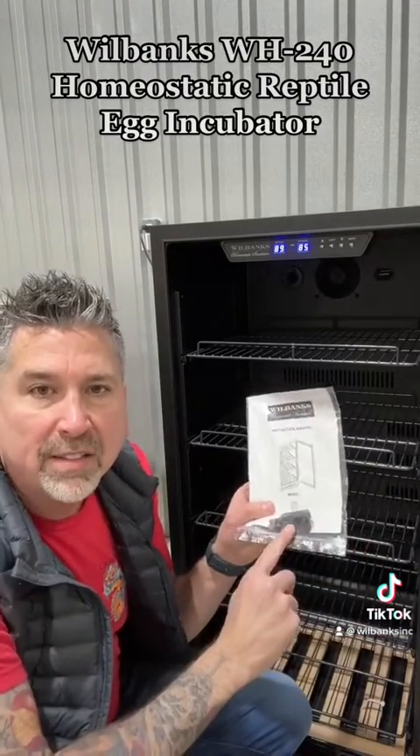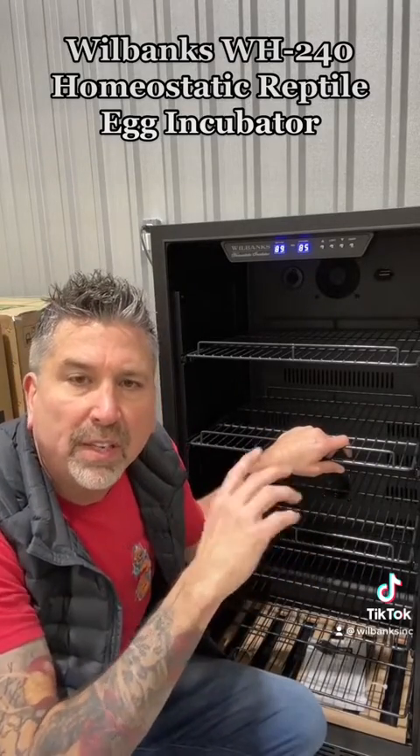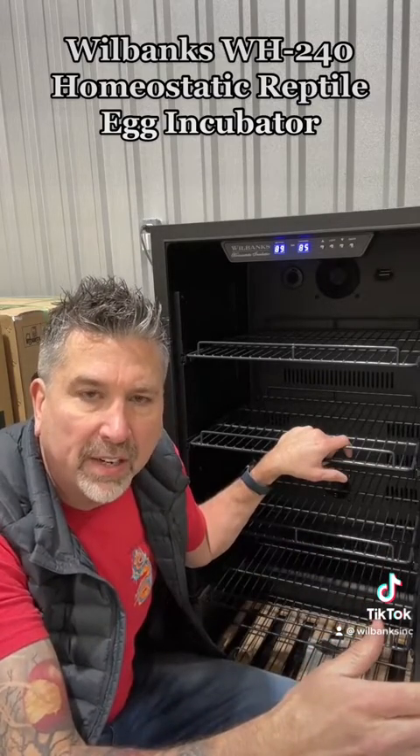It comes with locks so you can lock the doors. This incubator heats and cools, allowing you to go anywhere between 41 degrees Fahrenheit and 99 degrees Fahrenheit.